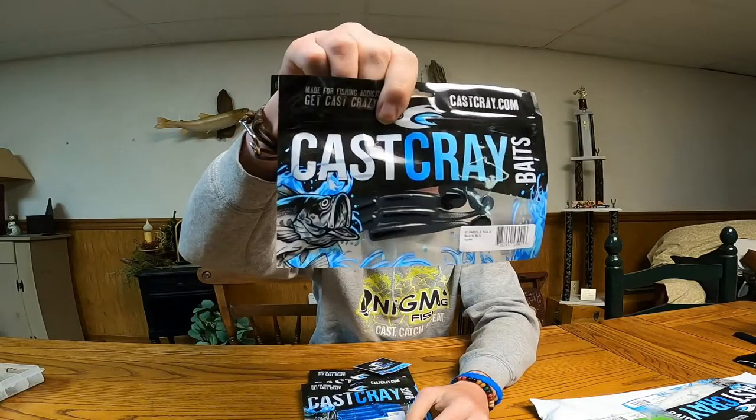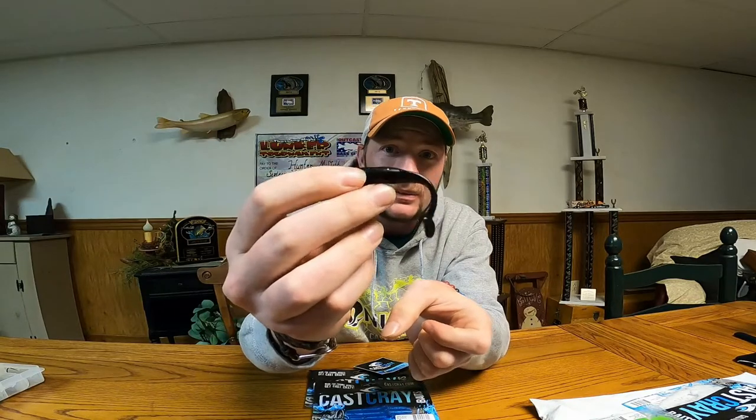Also got these swim baits, they're pretty sweet. They'll be good little chatterbait trailers or even on the Ned. You throw these on the Ned real nice and easy, accurate. They'll really work on a Ned — a nice little finesse swim bait.